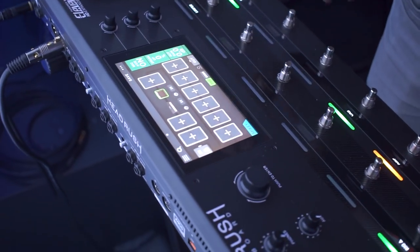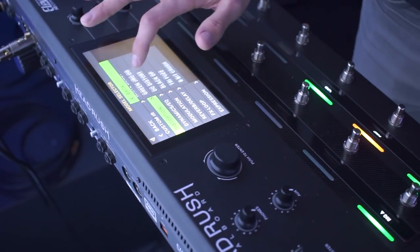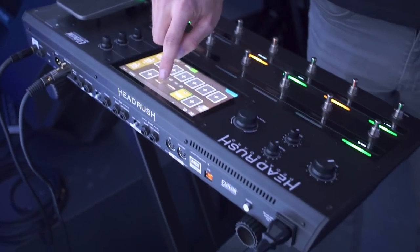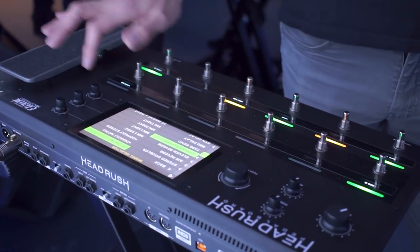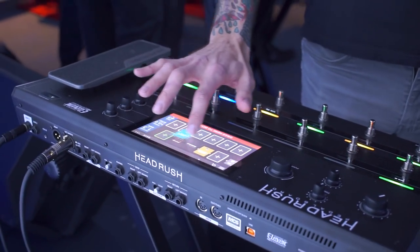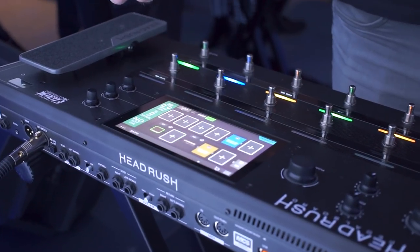You can continue to set up your rig and your signal path just by adding different blocks. If I wanted to add some distortion I could do that; if I wanted to add a little bit of reverb or delay I could do that as well. Really fast and easy — and then you can continue to move these around if you want to reposition them just by dragging and dropping them on the signal path.